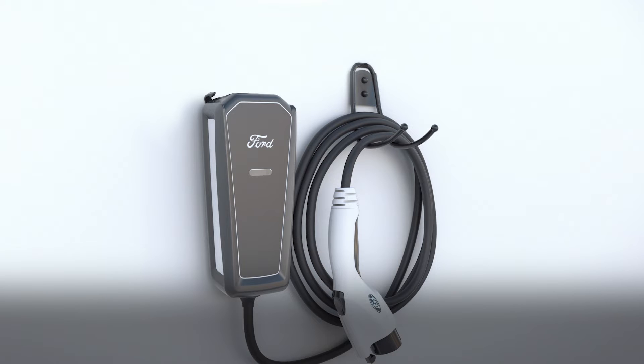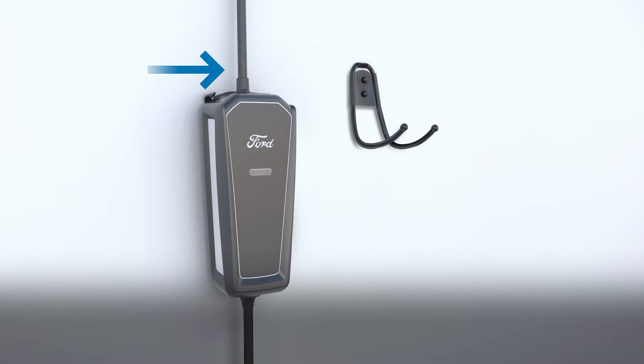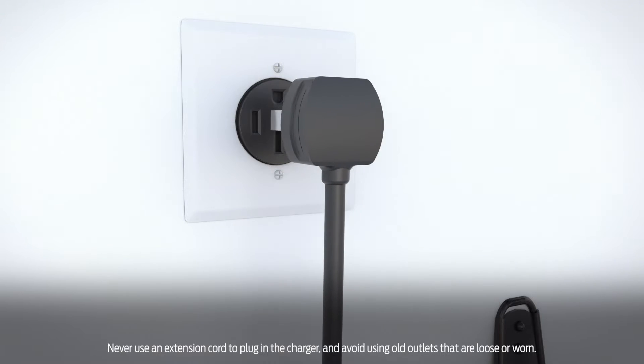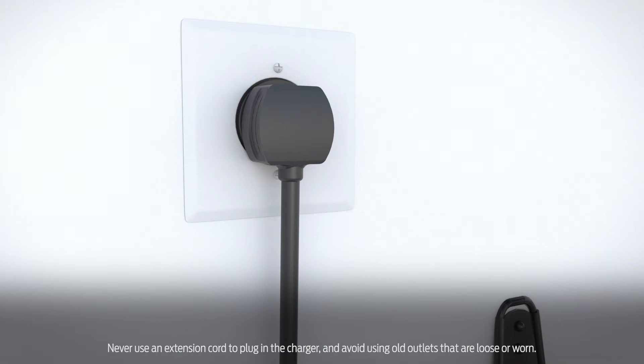To charge your vehicle, first be sure the charge cord is completely unwound to avoid overheating during use. Plug the connector into the Ford Mobile Charger control box. Then plug the other end of the connector into a dedicated outlet, making sure there are no other appliances on the same circuit to avoid tripping a circuit breaker.